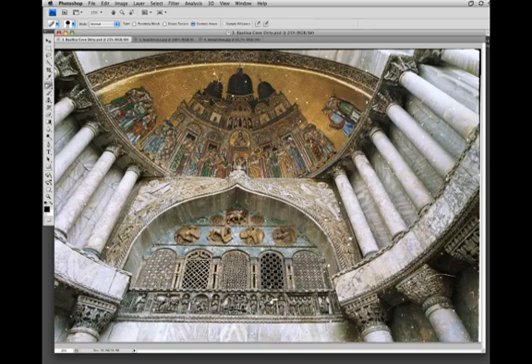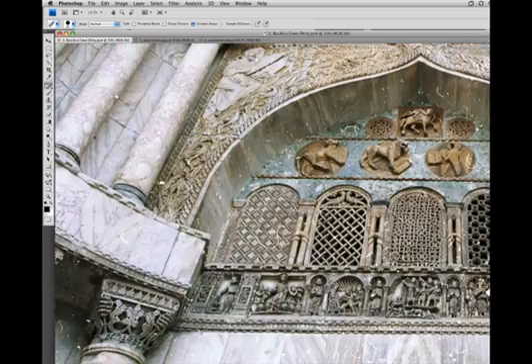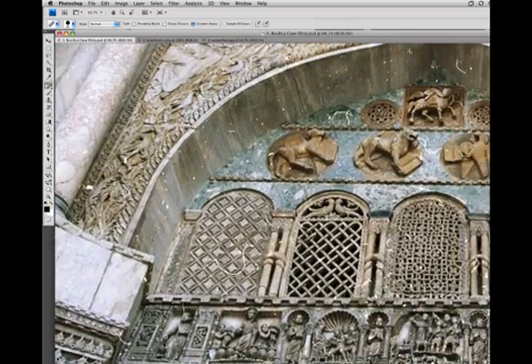Now those of you old enough to remember working with non-digital negatives might remember the problem of hair in the negative — you end up with these white lines. So this is really useful for cleaning up things like this. Because there's a pattern there, the algorithm can pick up that pattern and knows to fill it in with similar patterns, so you get really seamless fills for these pretty difficult regions.